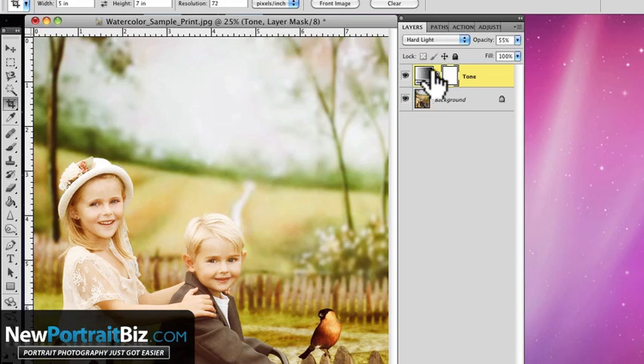You can also create a Photoshop action from this if you have a certain tone you like, collapsing all those steps into one. Maybe I'll do a video later showing how to do that. But the main takeaway here is: just add a gradient map adjustment layer and start playing around with your foreground and background colors to get a bunch of different looks. That's going to wrap it up — I'm Scott with NewPortraitBiz.com. Subscribe to our YouTube channel or head to newportraitbiz.com/blog to get more videos like this.